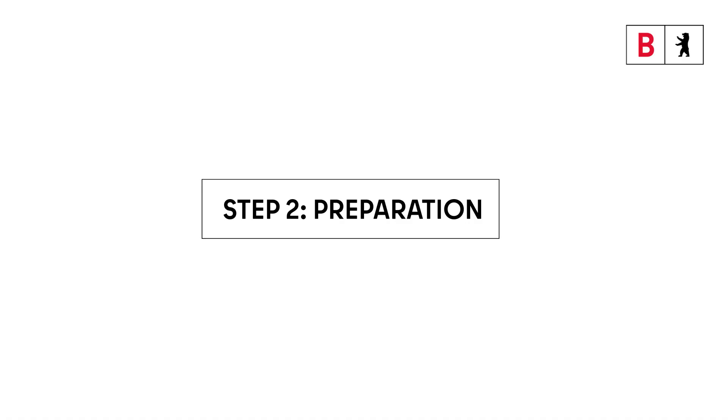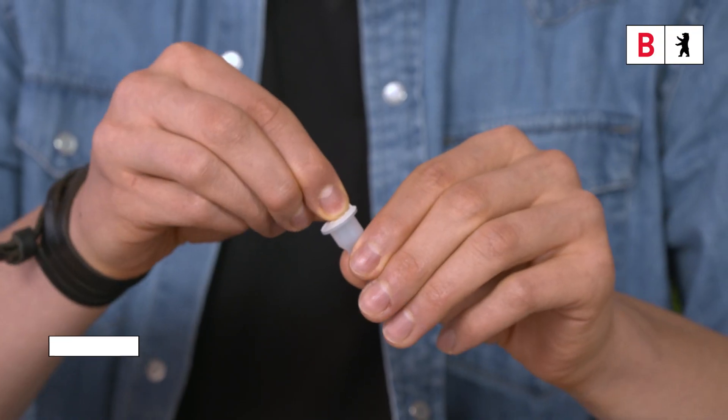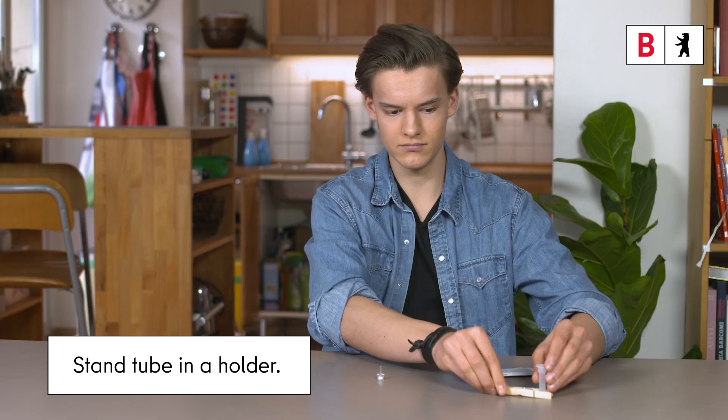Step 2. Preparation. Remove the foil from the tube and place the tube in a holder. The buffer solution is in the tube.